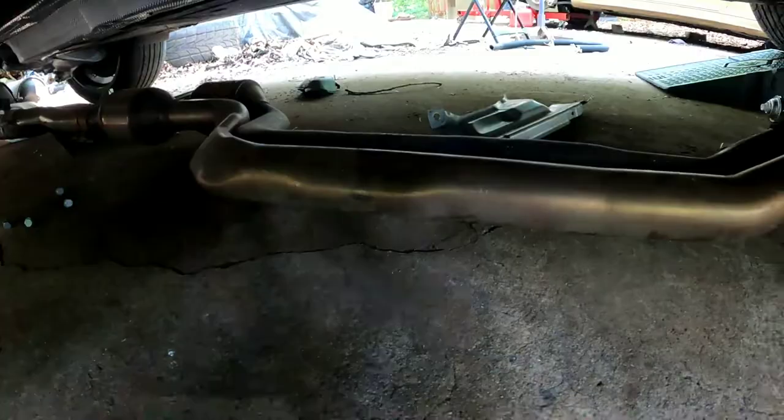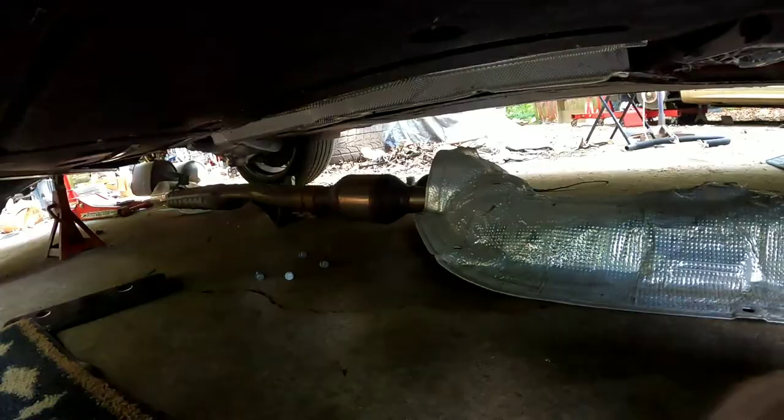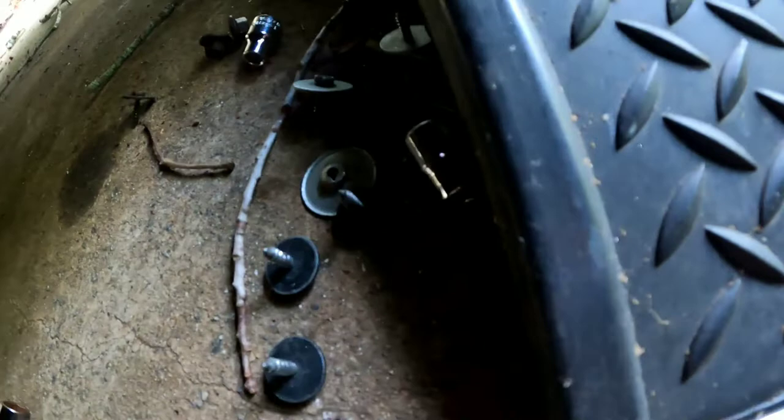After you drop your exhaust, I pulled mine out from the back after I loosened up the four nuts. You can then work on dropping this cover. It will be easier to remove this little bracket right here that holds your exhaust, though you can leave it in place. For the cover, here's the hardware: you have two nuts holding it and five bolts holding mine, and you should be able to drop the cover.